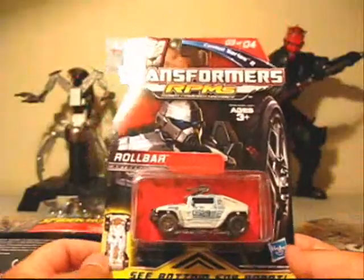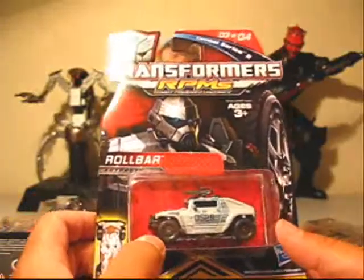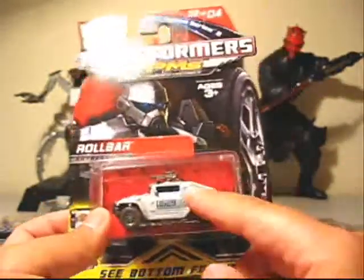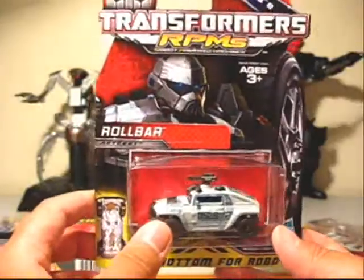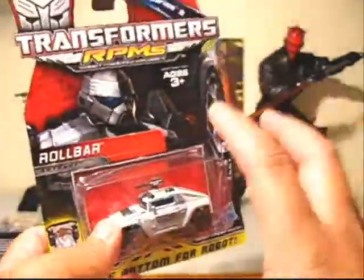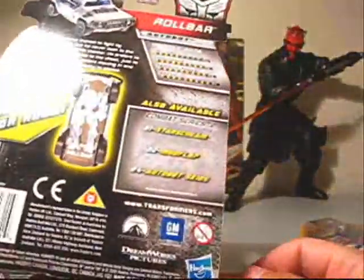Then he got me the Transformers RPMs Roll Bar - really cool because I love that vehicle. If I remember right, these are the ones we saw in Revenge of the Fallen, early on in the Shanghai scene with the NEST logo. Either way it's really cool. Even though this is Roll Bar, I'd actually want to get a few of these and just use them as the actual NEST vehicles and not as a transformer.